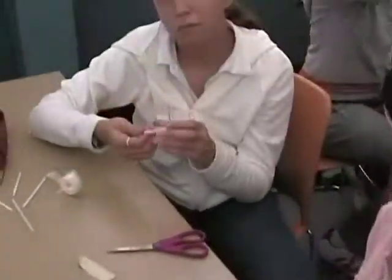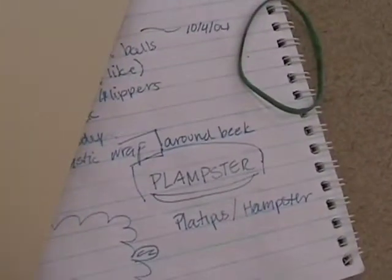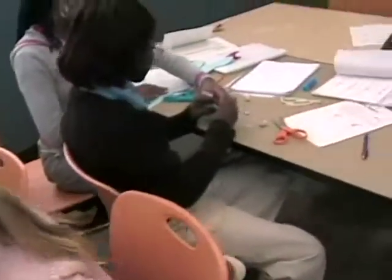What are you guys making? A plamster — a platypus and a hamster. And what's the name of it? Clamster. There's the plamster. A plamster — oh, that is awesome!